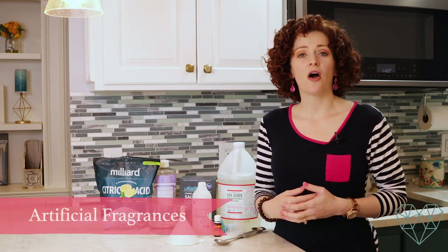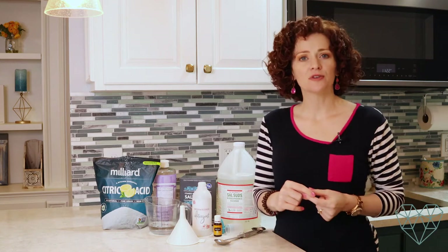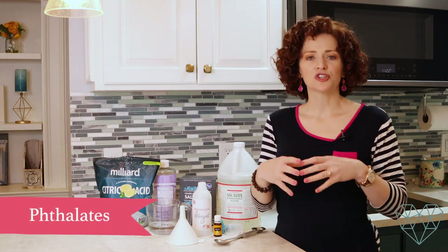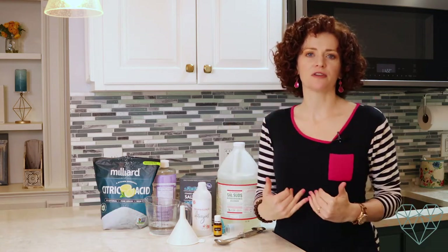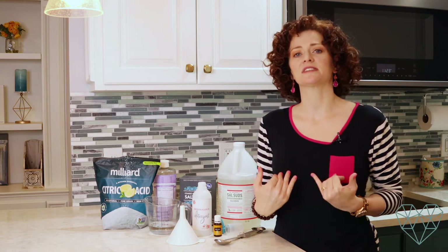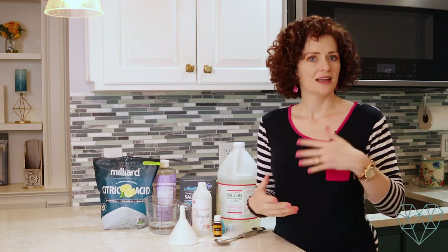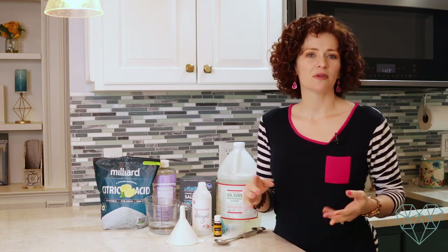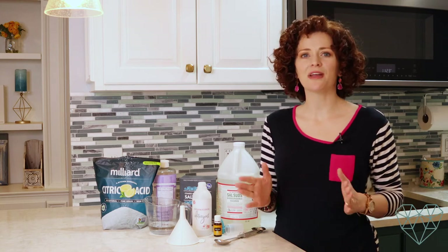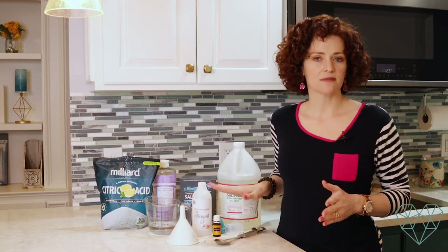Dishwashing detergents also contain artificial fragrances. The molecules of fake fragrances are bound together by particles of plastic called phthalates. These phthalates are dispersed into the air and we then breathe in those particles of plastic. Our bodies don't like to have plastic inside us — it starts to irritate our respiratory systems, our lungs, our sinuses, everything becomes irritated and confused. It can lead to more frequent colds, bronchitis, sinus infections, respiratory illnesses, and seasonal allergies. Staying away from fake fragrances is very good for your health; you can instead fragrance with essential oils, which is much safer and healthier.